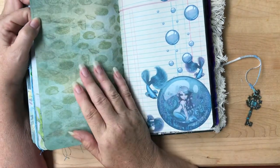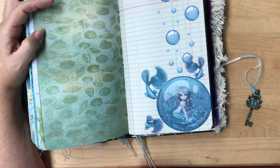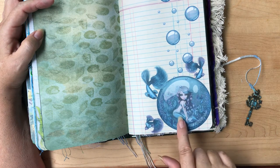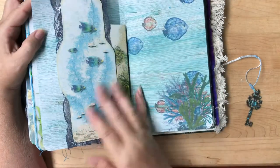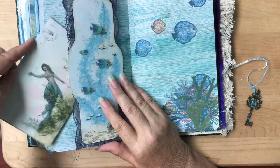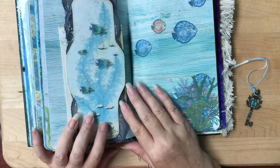This is from the scrapbook paper again. This is another digi kit I found — it's all clip art and you build the scenery you want. I fell in love with this bubble and the mermaid and these little betta fish; I thought they were so cute. This is a belly band from Caroline's kit with another of her envelopes, and I attached it to some lace that I use in all of my mermaid journals — it reminds me of sea waves.